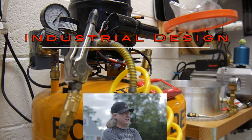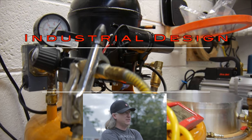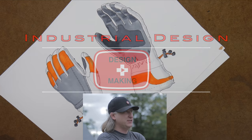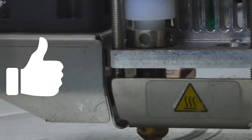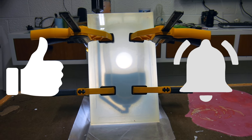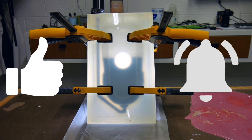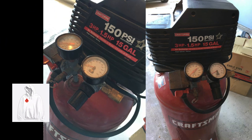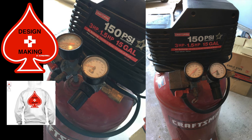My name is Eric Strebel. I'm an industrial designer. Welcome to my channel about product design and making. I hope that you like, enjoy, and become a subscriber. Make sure you give the video a thumbs up and hit the bell — hit it again so you get the parentheses around it. That way you'll be notified every time I have a new video.